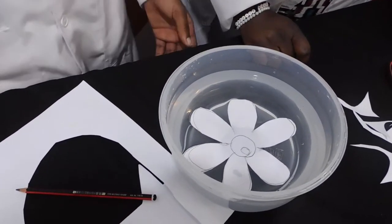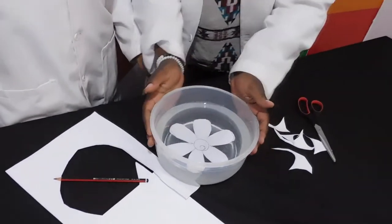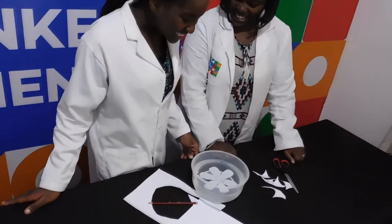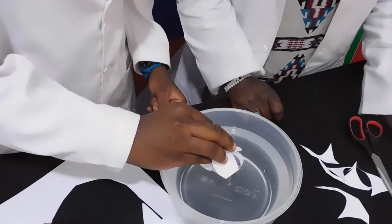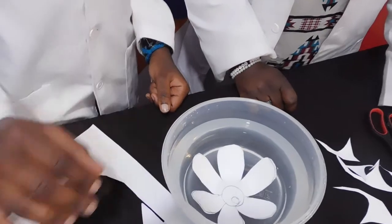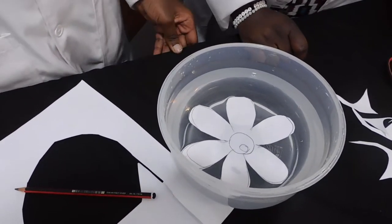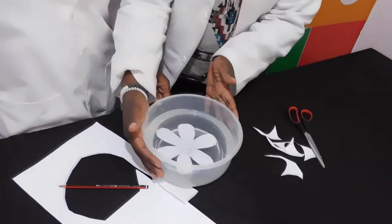Whoa! Doesn't it look cool? The paper absorbs the water. This causes the paper to swell. Then, the paper expands as it fills up with water. With the water having no more space in the paper, it causes the flower to open up.